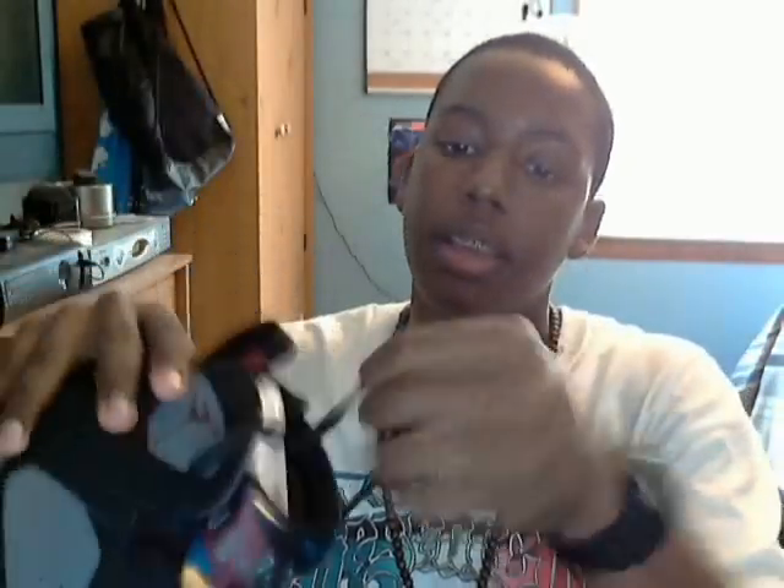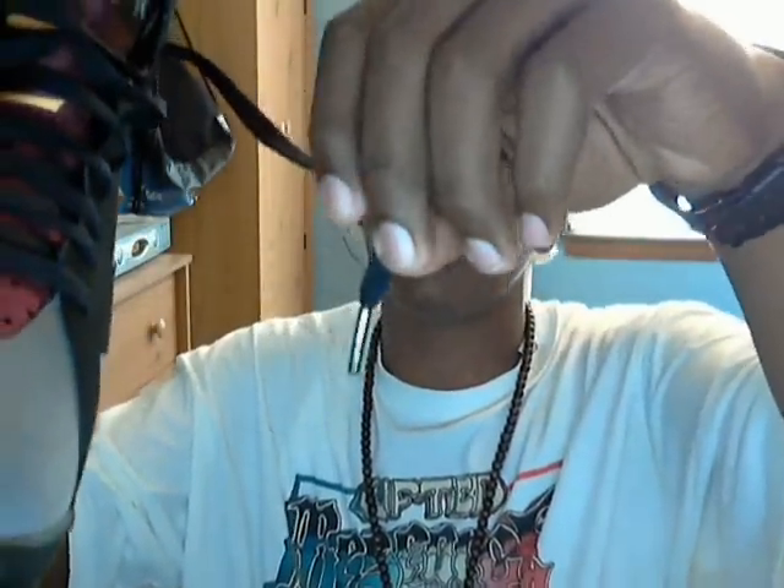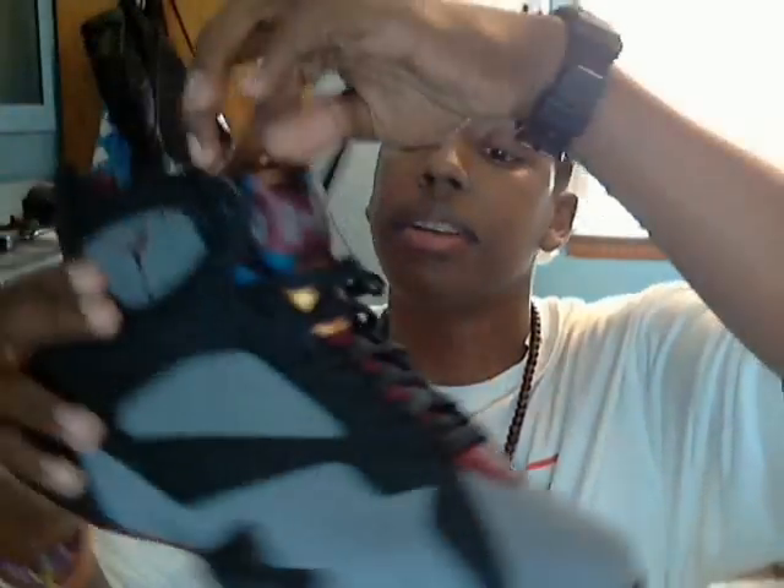These shoes have black laces, and I learned that these things on the end are called aglets — these are silver. I really like that about the shoe, the aglets are silver. On the rest of the shoe you have the light graphite color.